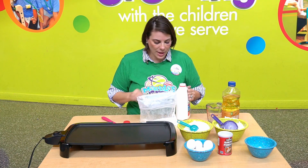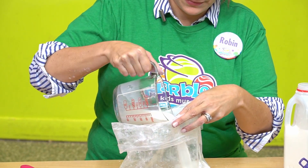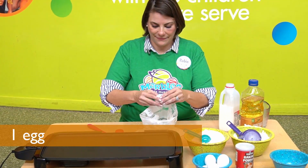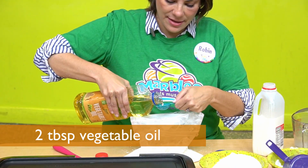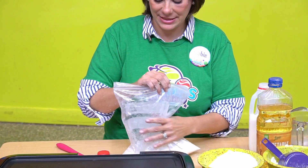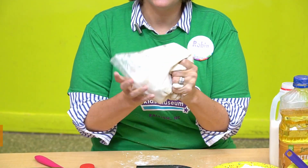Now it's time for the wet ingredients. One cup of milk — I'm going to pour right to the one cup line. And next we're going to take an egg, crack it right in there. Two tablespoons of oil. One, two. I'm going to seal up the bag — make sure you get it good and sealed this time. Now we're going to squish it until we get all the ingredients combined.